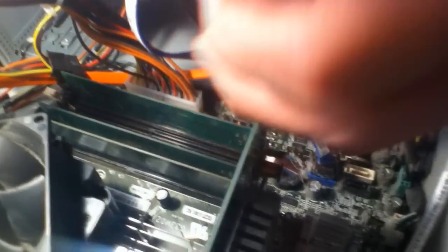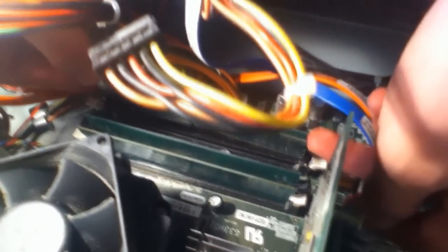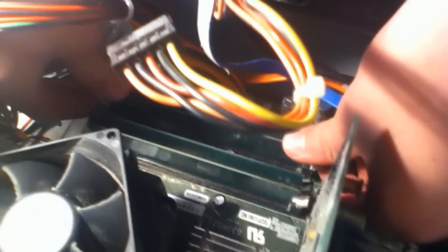So now for the second stick, let's go ahead and get this out of the box and put this in as well. Okay, so this is going in the third slot — the other one went in the first slot. So again, do the same thing with the pins: apply a little bit of pressure until you hear it click in place.